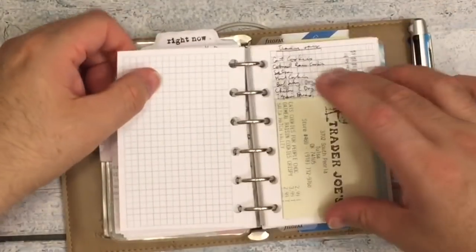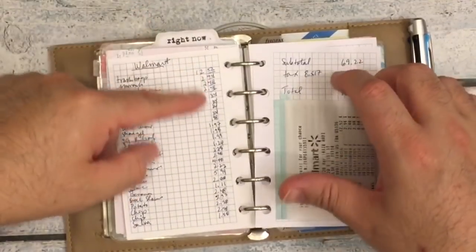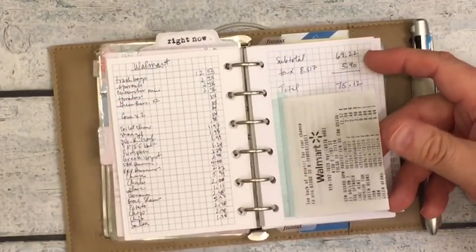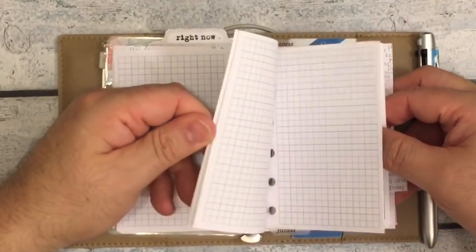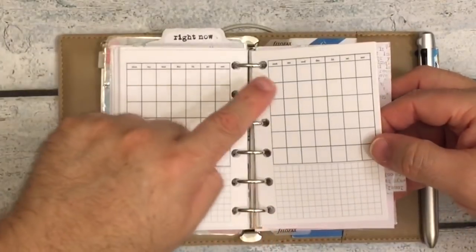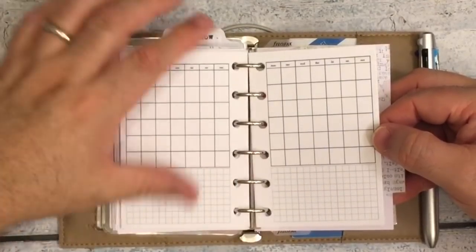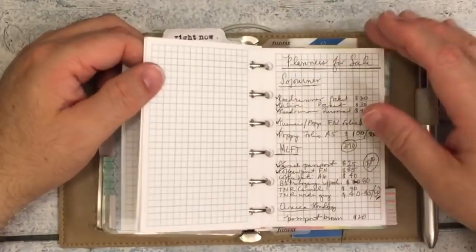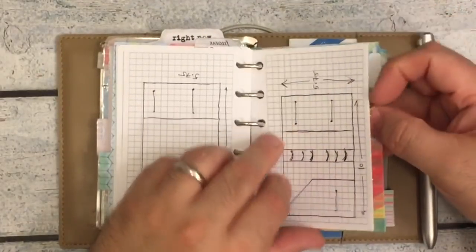We've been tracking our grocery spending to see how much money we're really spending at the grocery store. Every time we go, we have a list and I write down the total and make sure it balances with our receipt. I have extra grid paper, some more two-days-on-a-page inserts, and even some of these monthly ones — I'm thinking of using one to track our bills for each month since it's so small. There are also notes back here for something I'm designing.